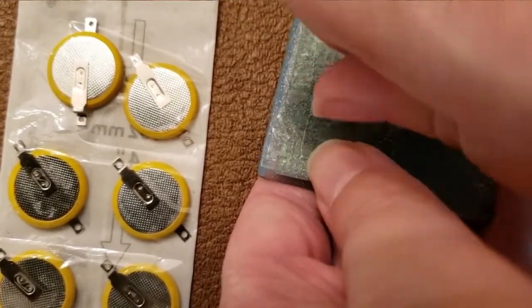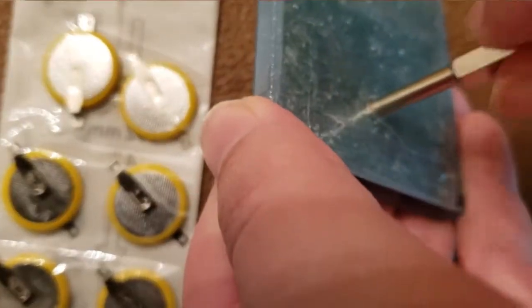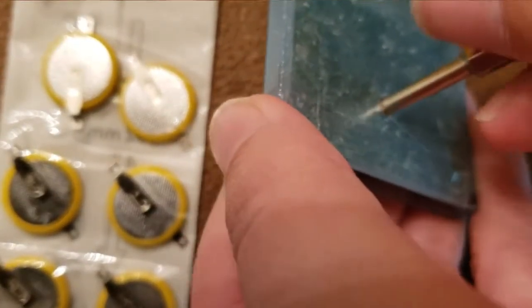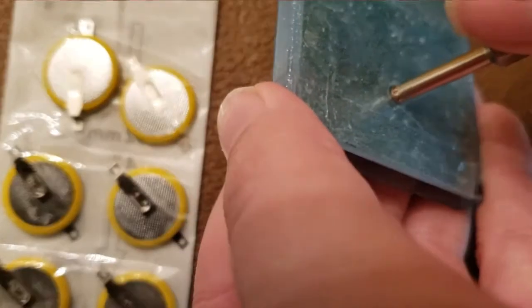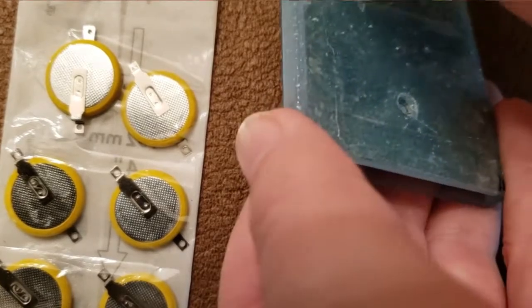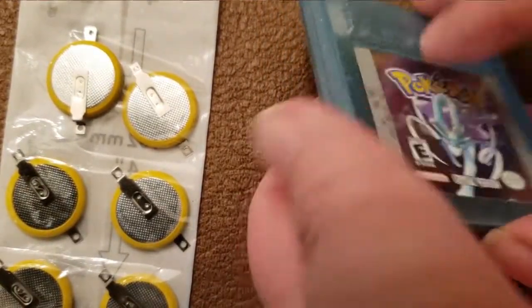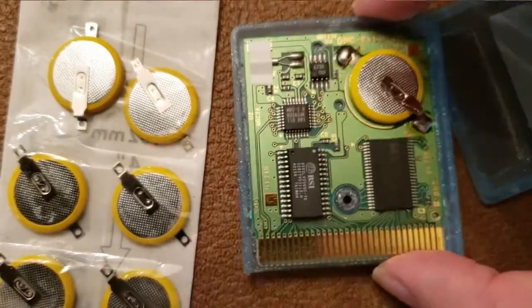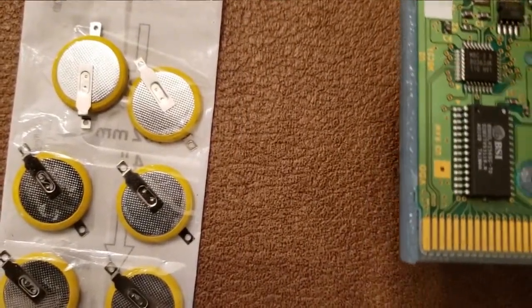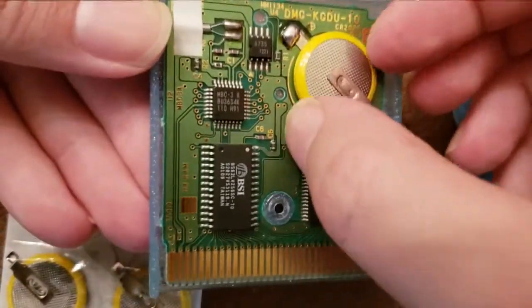The first thing you'll need is that special screwdriver to take the screw out from the back — it's easy to find on Amazon, I'll put information in the description below. All you have to do is take the one screw out from the back, take the front panel out, and as you can see, here's the board for the game.